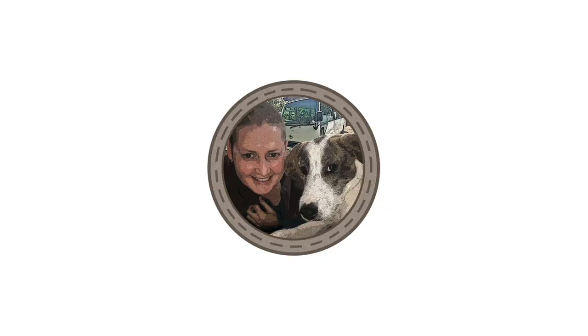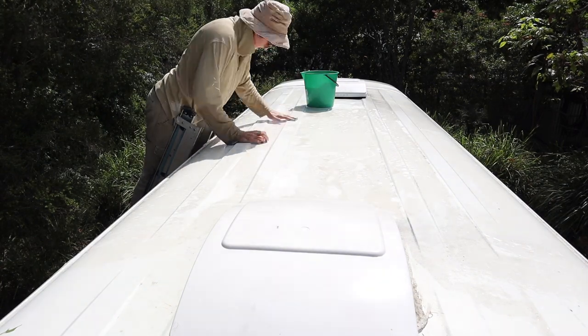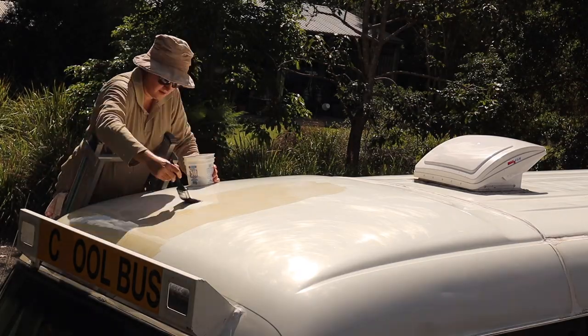G'day beautiful people. In this video I am going to be painting the bus roof. This video is actually part two of the roof painting job. I posted the part one video a few weeks ago, where I showed how I basically prepped the roof before painting — gave it a really good clean, had to scrub it quite hard to get some stuff off, and then I painted the entire roof with Penetrol.